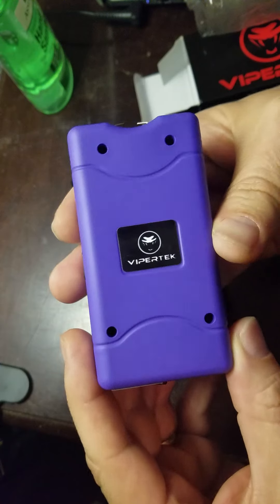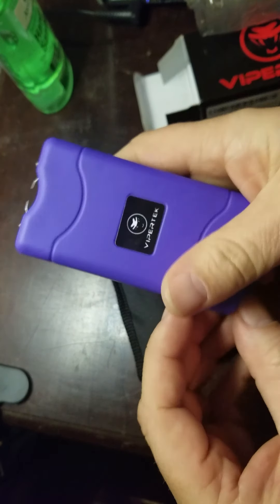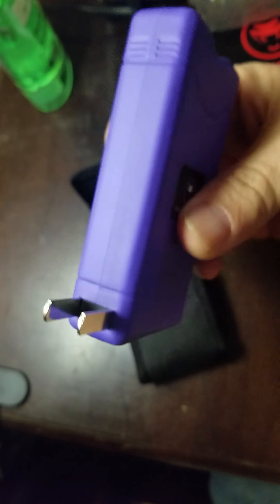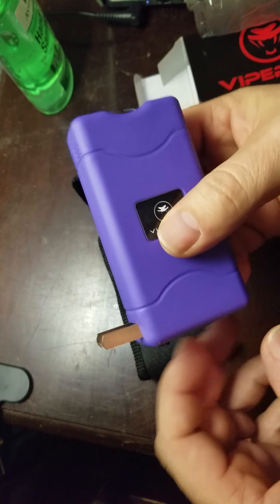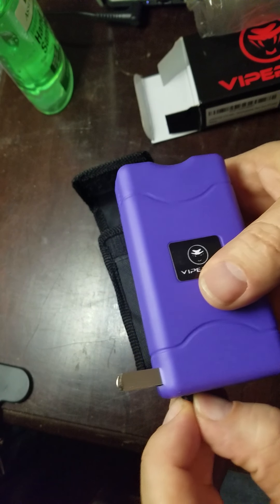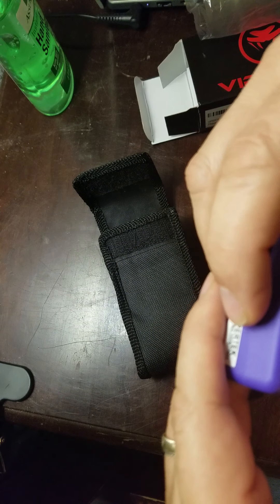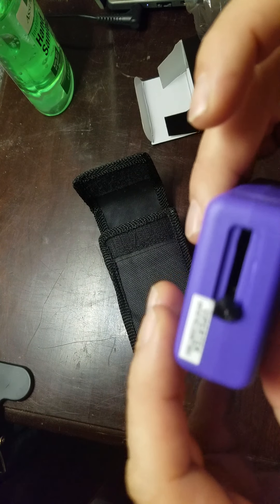Viper Tech is the name of the brand. It's really lightly made — it feels pretty durable but it is light. On the very bottom, you push this out and you charge it up like that. I wouldn't charge it more than maybe four hours at a time. That way you don't have to take the batteries in and out. This part on the very bottom feels kind of cheap made where you push this out and push it back in.